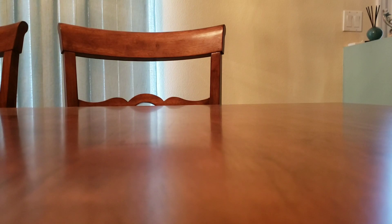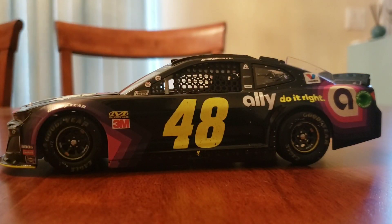Hello everyone and welcome back to another video on my channel. Today I'm doing something a bit different — I am doing my first diecast review. I have other videos on my channel about my diecast collection, but those are diecast showcases; they just show off the diecast with some music in the background. So I'm doing my first diecast review, and today I am doing Jimmy Johnson's Clash win.